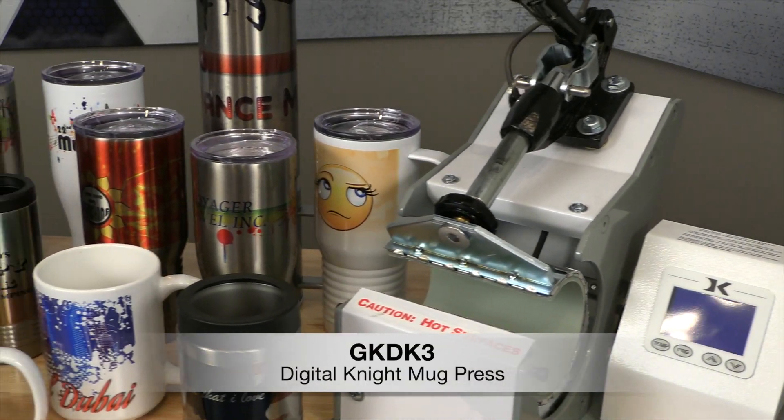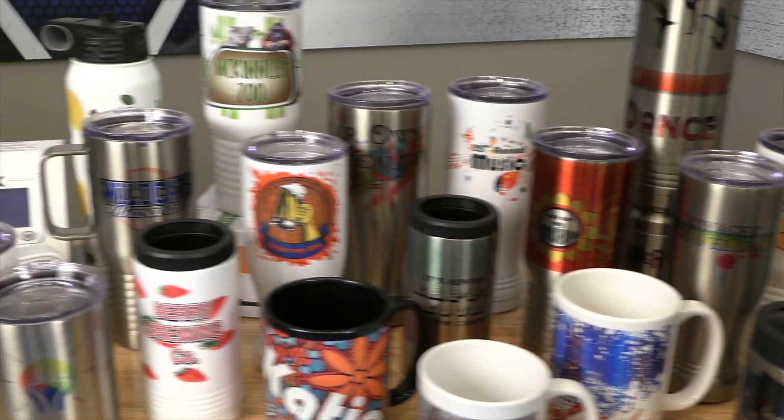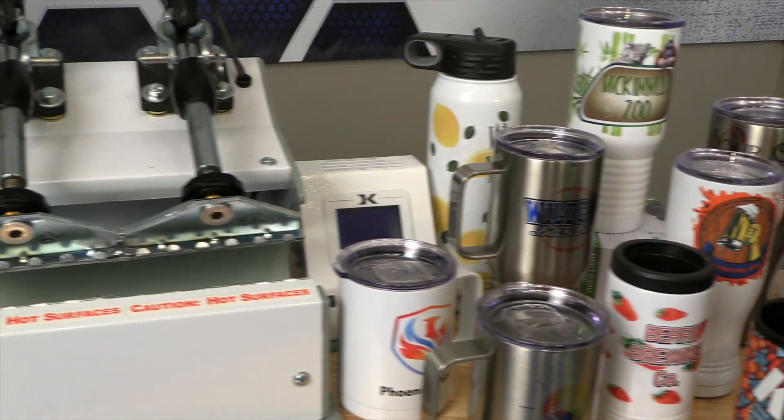Hey everybody, Stacey here with this week's JDS Insider. Today I'll be going over products that will fit in the George Knight mug presses. We offer a few mug press options that will allow you to sublimate and personalize a wide variety of mugs and tumblers.